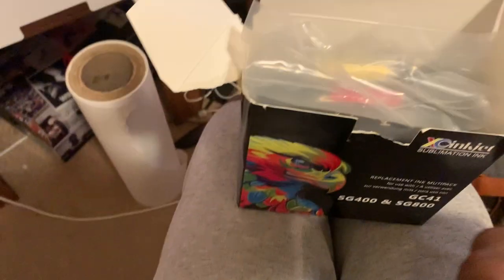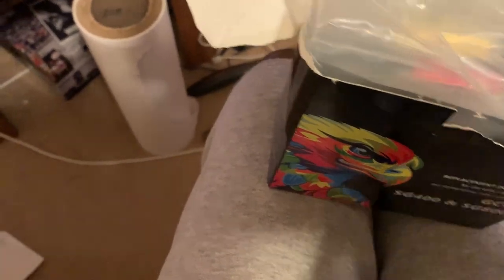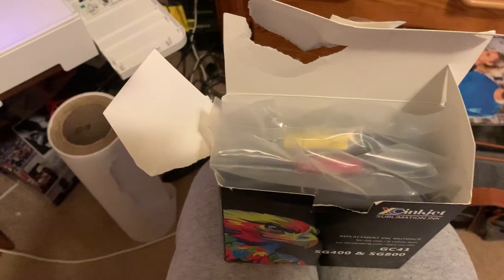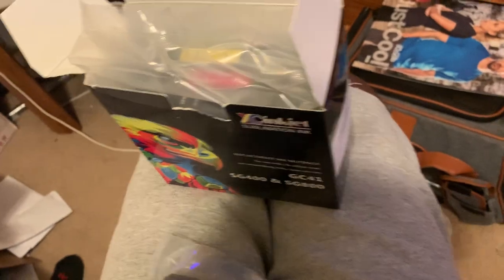I'm opening up the package now. They say that this ink works better than the manufacturer's ink, so on my channel I try to make sure and verify whether it actually does work better than the manufacturer's ink.